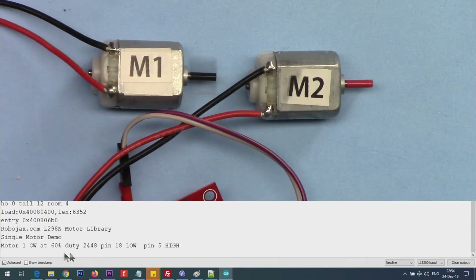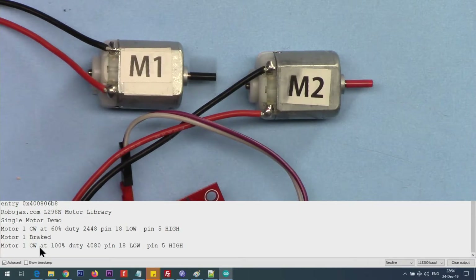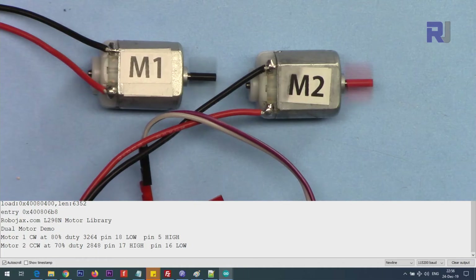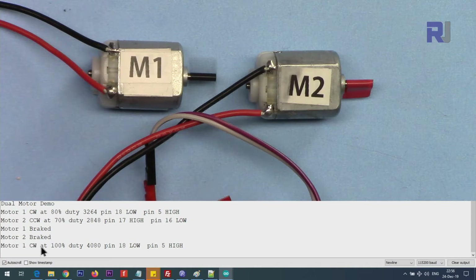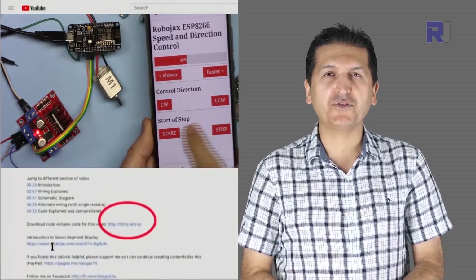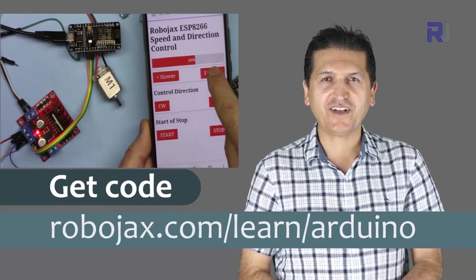Here is the demonstration — motor one goes clockwise. This is just a test of motor one. Here is the demonstration of controlling two motors, as you can see two motors brake. You can get the code by clicking the link below the video in the description, which will take you to Robojax.com/learn/Arduino.